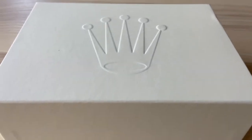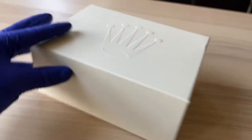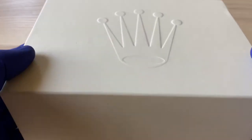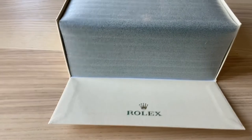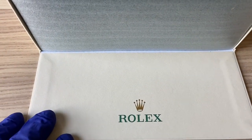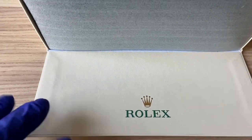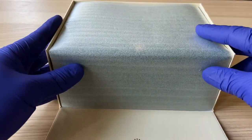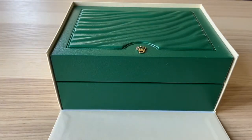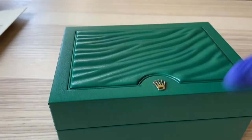If you guys aren't familiar with this logo, this is a Rolex timepiece. Just took off the sleeve and now we've got this lovely ivory box. Inside the ivory box you've got this fold-down flap with the very iconic green Rolex text and then the crown — it is metallic and slightly gold. Below that we have the green box, and yes, this box is worth money in itself.